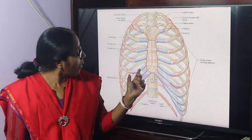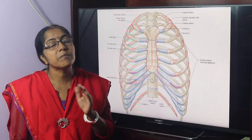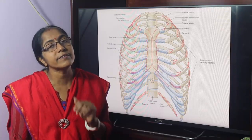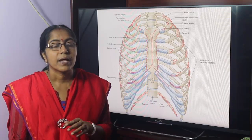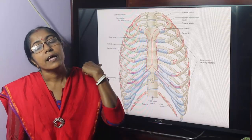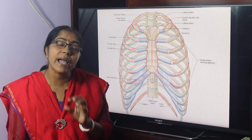The interchondral joints are plain variety synovial joints, except the joint between the 9th and 10th costal cartilage, which is a fibrous joint because they are connected with each other only by ligaments. The movement allowed at plain variety synovial joints is gliding or sliding movement, in contrast to wide-range movement seen at joints like the shoulder joint.